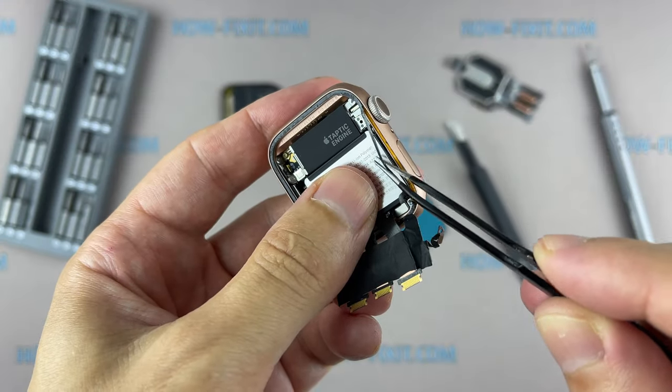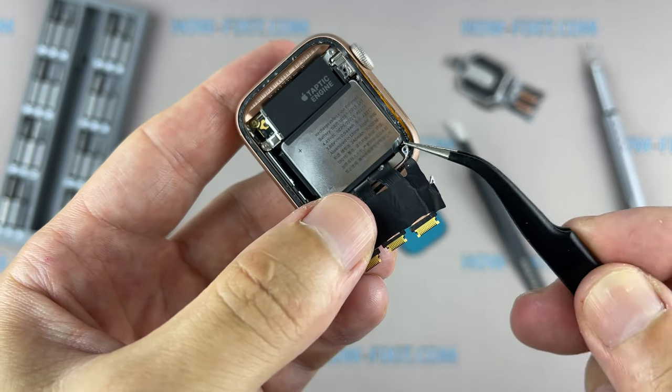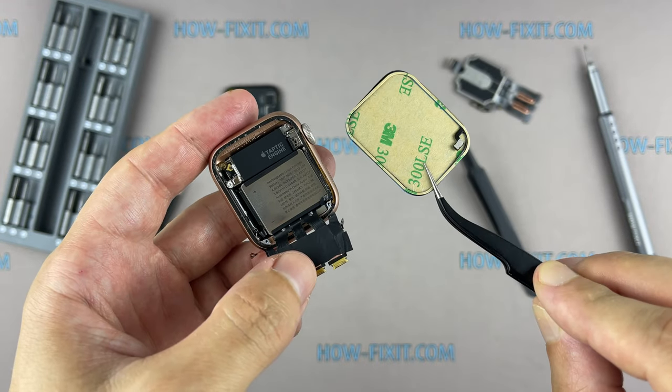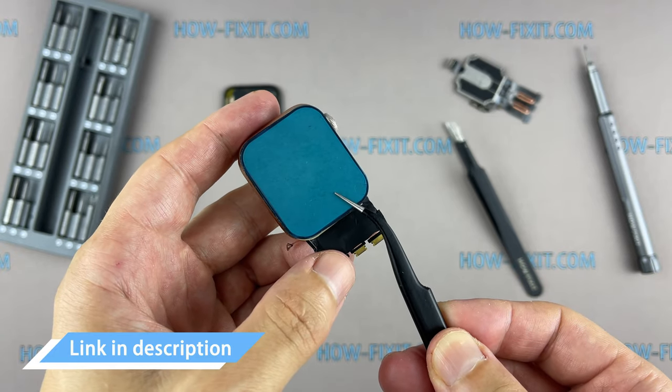During the display opening process of the Apple Watch, you might damage the force-touch gasket. If you separate the gasket layers or cut the cable, you'll also need to replace the force-touch cable itself. But don't worry — this cable costs around $5 and is easy to replace if damaged.